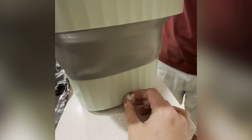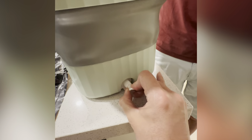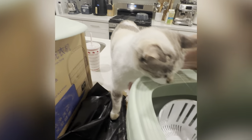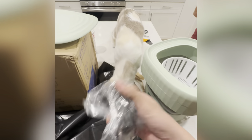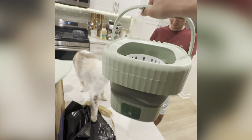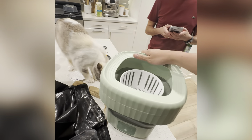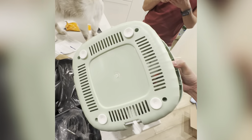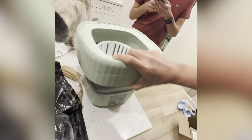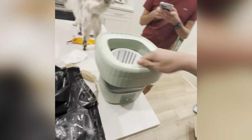This one is to release the water afterwards. So yeah, it's not battery-powered — you gotta plug it in. That's cool! Foldable washing machine. On the bottom it does have suction so it will stay in place.